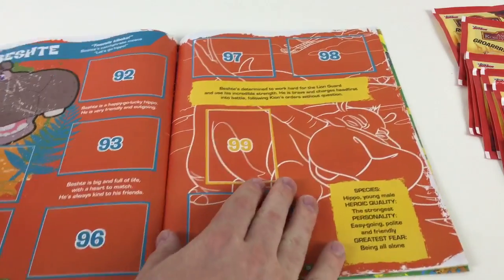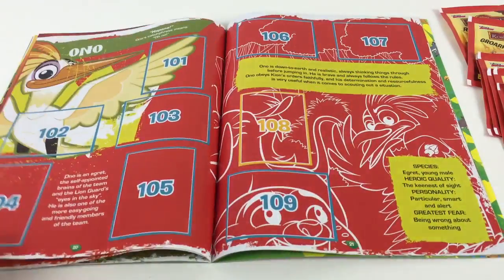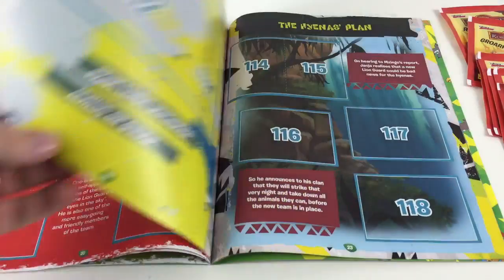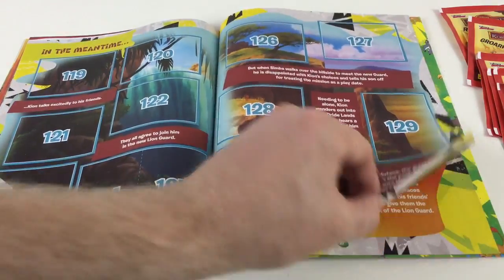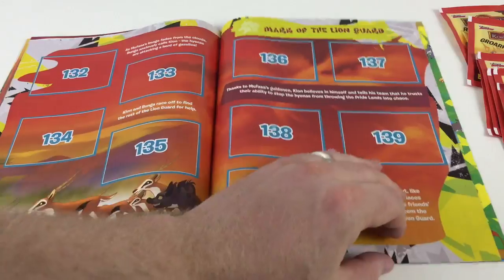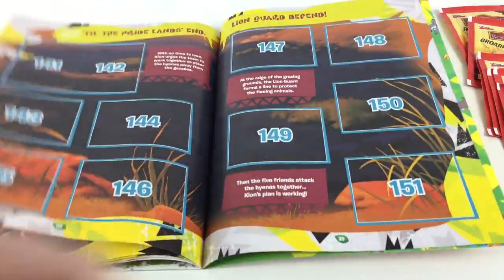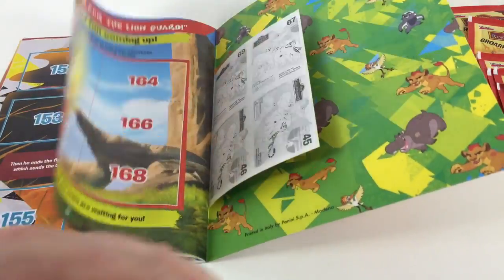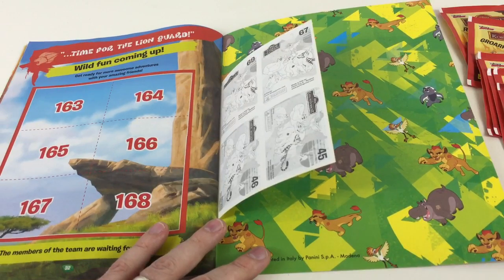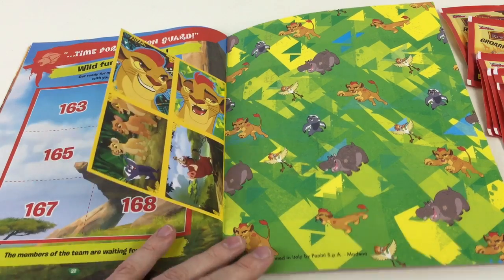Going back to the sections about the characters, you've got Beshte, Ono, 'All for One'. There's a big sticker there — the Hyenas' Plan. Going back to the story again: 'Mark of the Lion King', 'The Lion Guard' — that's the big mark that appears on their arms when they do the Lion Guard roar, which is pretty awesome. So I'd recommend definitely seeing the cartoon. Very bright and colourful book.